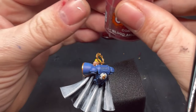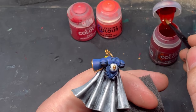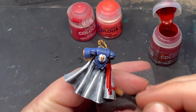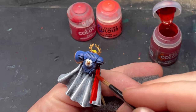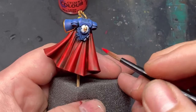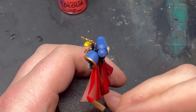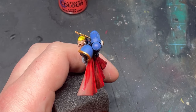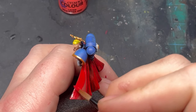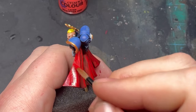Once the white dry brush is done, we move on to contrast paint. I've used Blood Angels Red as I want a red cape — if you choose a different color, the same process applies. Get that contrast paint down absolutely all over the parts of the cape you want to be red. Once that's dried, we move on to the next steps.